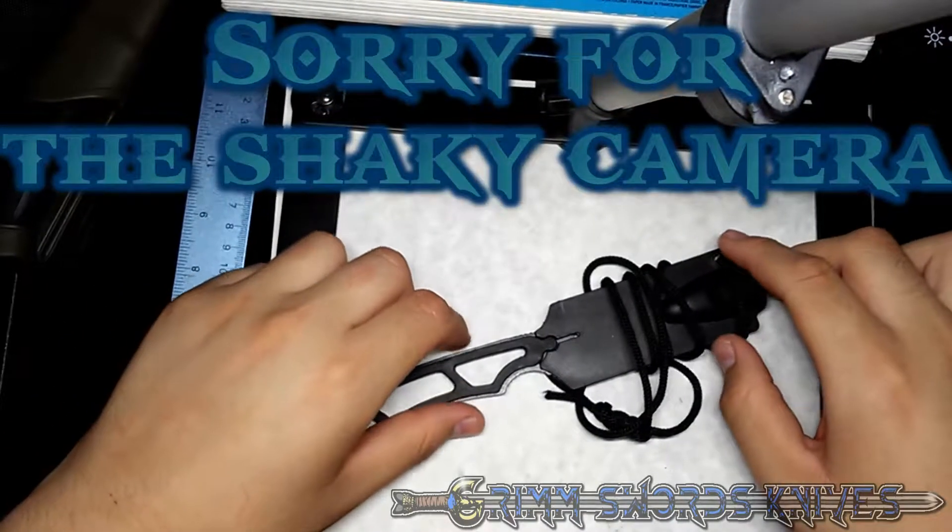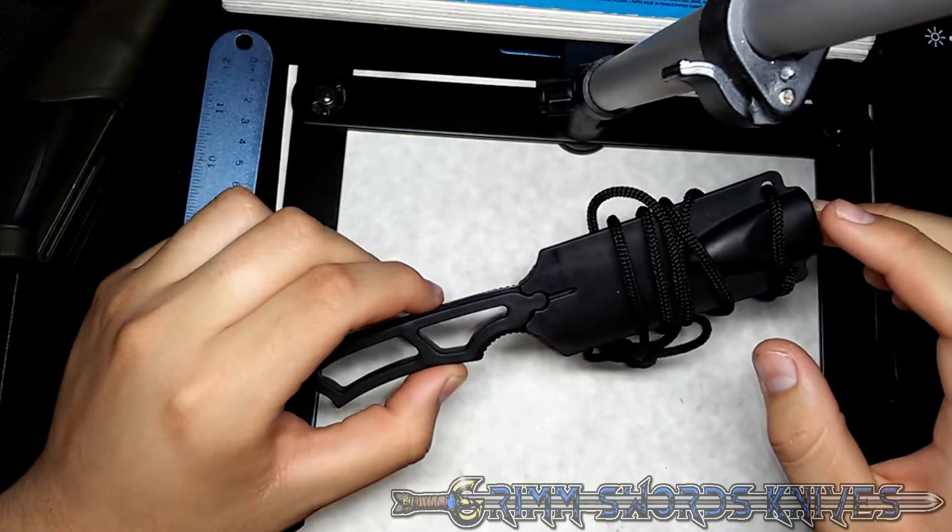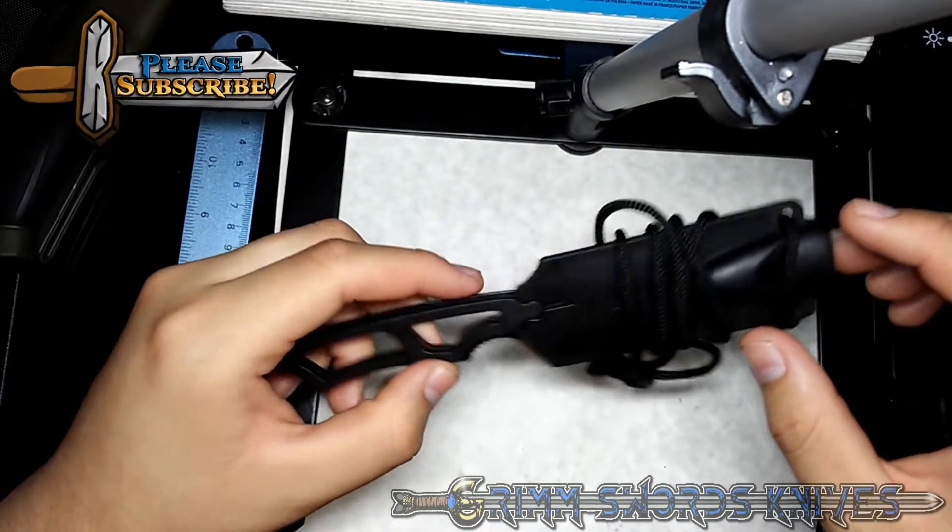Hey guys, it's Jon Grimm with Grim Surgeons & Knives, and today we're going to talk about the Tactical Warrior Tanto Full Tang Emergency Neck Knife.